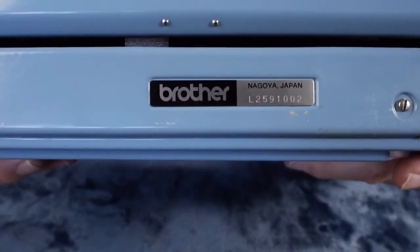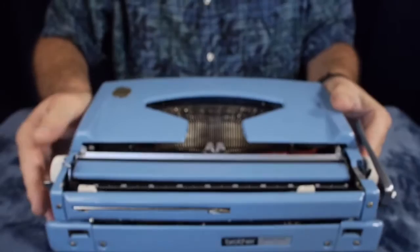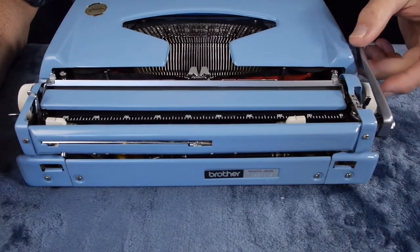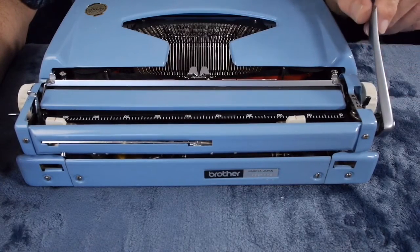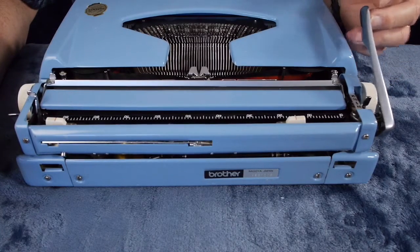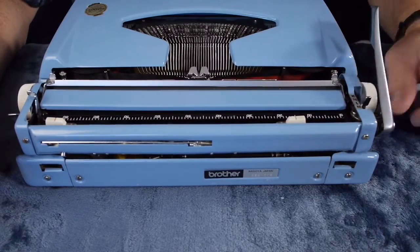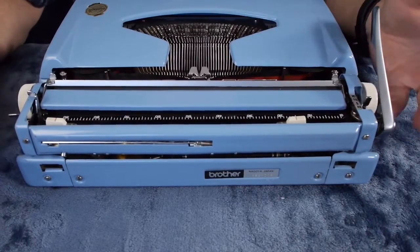The Webster XL747 is a Brother-made machine. Starting at the back: the carriage return lever pushes down into a detent position for storage, and you simply pull it up into the usable position. The length of the carriage return lever is about the same as a Letter 22. It sticks up at a slightly higher angle — certainly a lot better than a Hermes Rocket, which has that tiny 90-degree angle type carriage return lever. This one is quite useful, though not nearly as long as a Smith Corona.